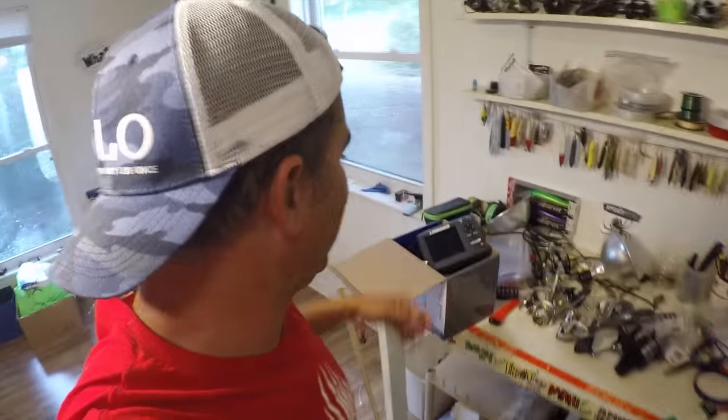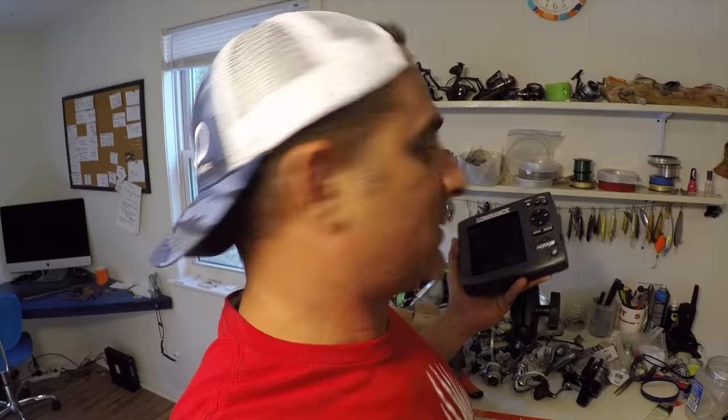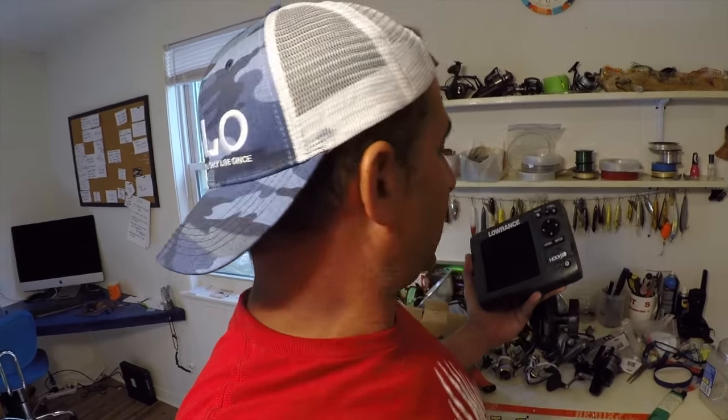Hey, what's happening everybody. You know I'm always talking about being a minimalist, and one thing I'm dreading that I just have to do now that I'm here in Pensacola is hook up my new Marantz Hook 5. I like having just an empty boat — less is more to me, less is everything. But I'm gonna have to put this thing on if I'm gonna find some reefs around here. It's time to get started with it.